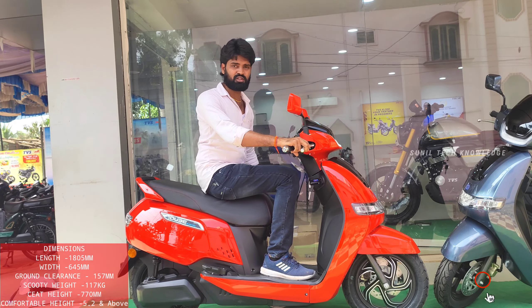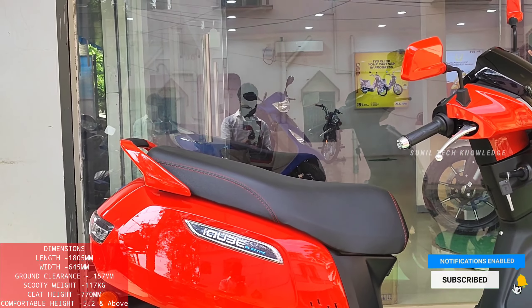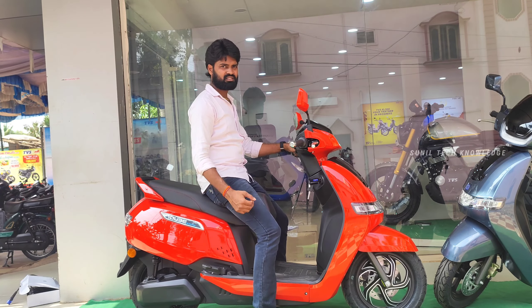We are going to explain the weight and seat height. We have a seat height of 770 mm.